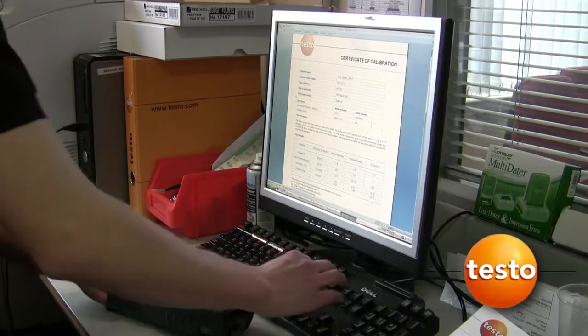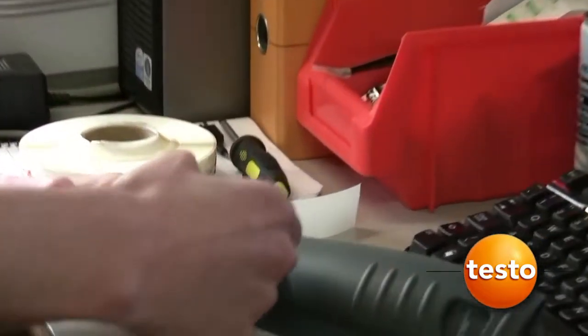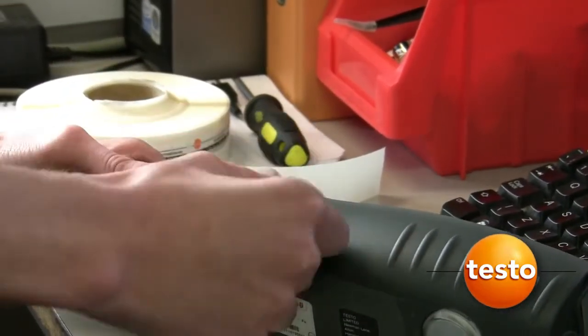An ISO calibration certificate and a service checklist are printed. A Testo calibration label is also affixed to the analyser in accordance with BS 7967.